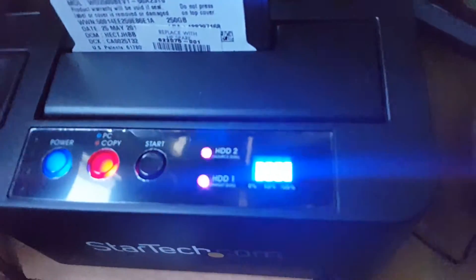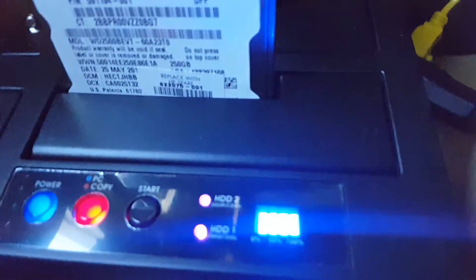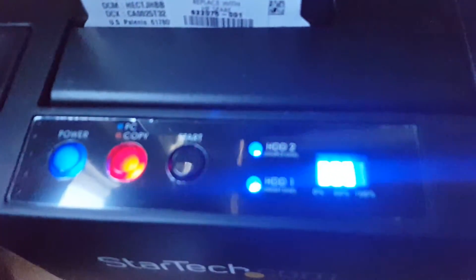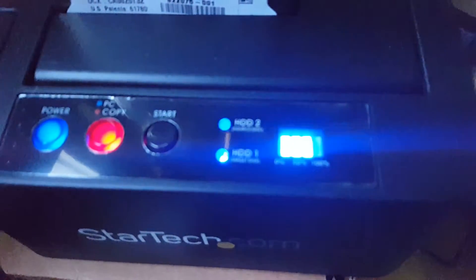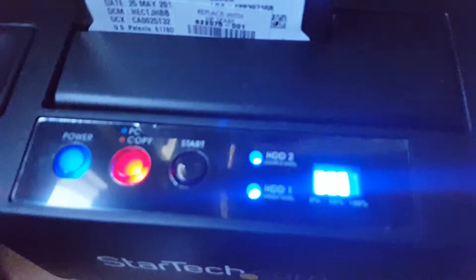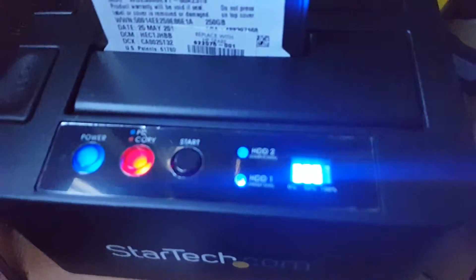The hard drive copy is almost done. I'm copying an SSD from the back over here to a regular drive, just to test out this StarTech unit. The SSD is 240 gigs and the hard drive is 250.